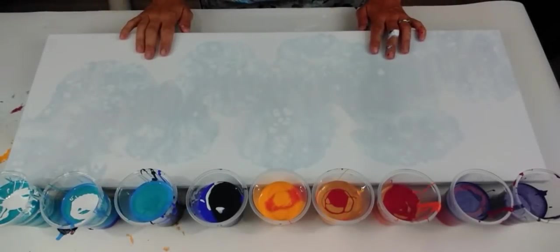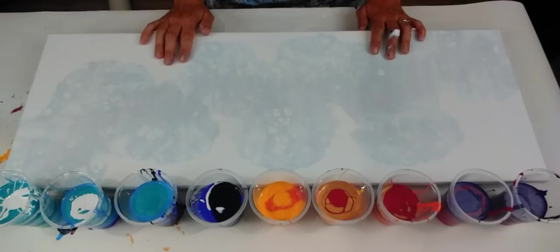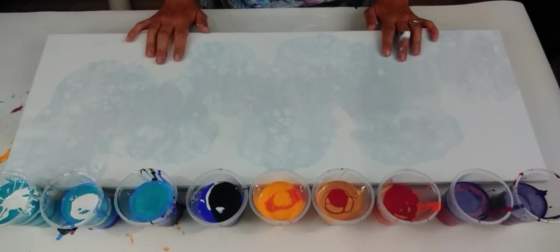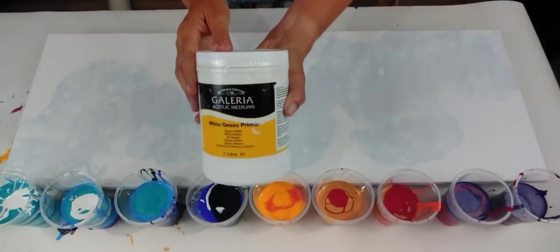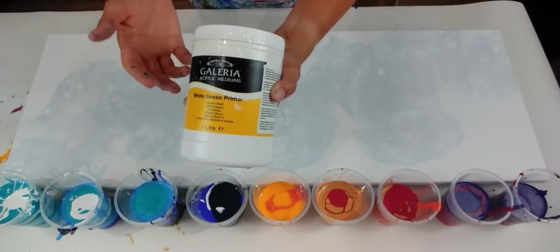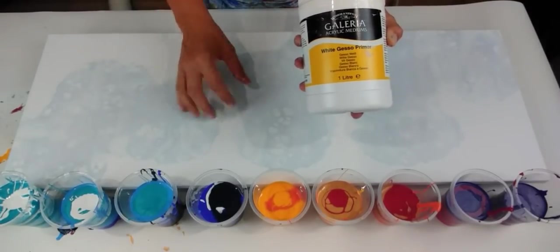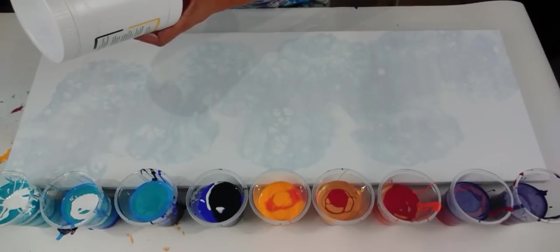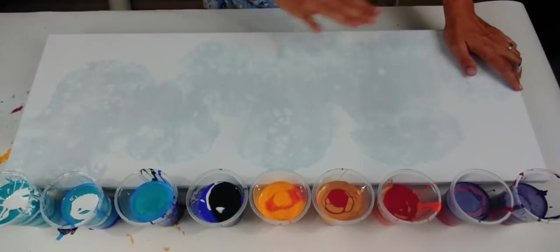I've prepared my canvas — it's actually one I'm reusing. I did a Dutch pour on here ages ago and didn't like it at all. I'd already varnished it so I decided to reuse it. I've just used some gesso — you can put this on top of canvases to re-prime them. It's slightly rough; the word they use is it's got a 'tooth' to it, so new paint will stick to it. It provides tooth for good adhesion, so I'm hoping it will act like a brand new canvas.